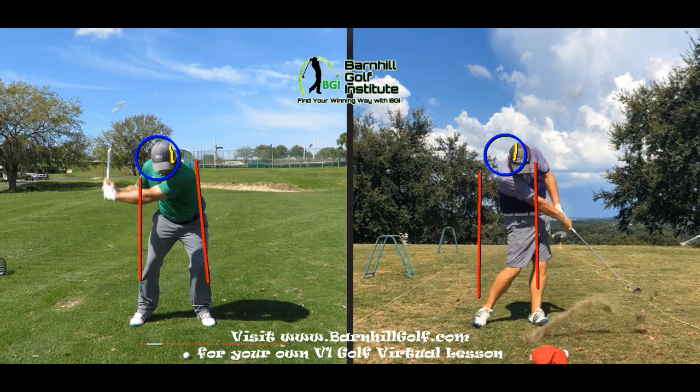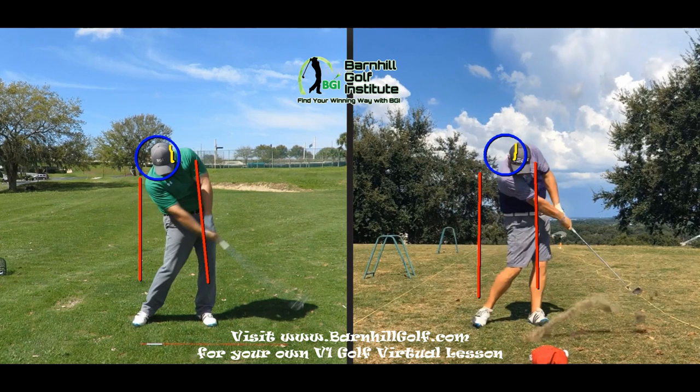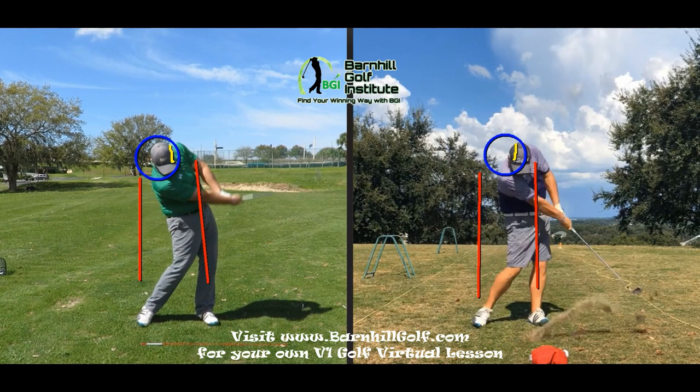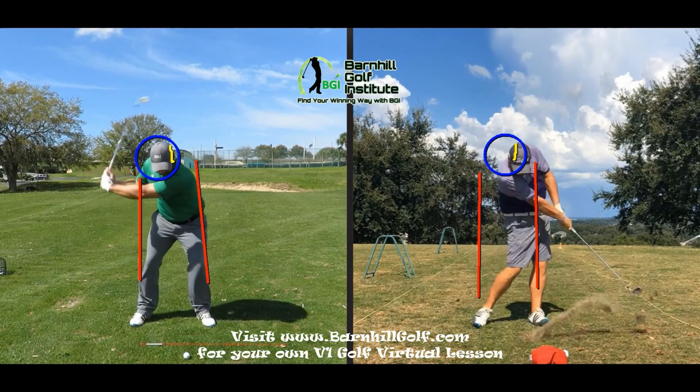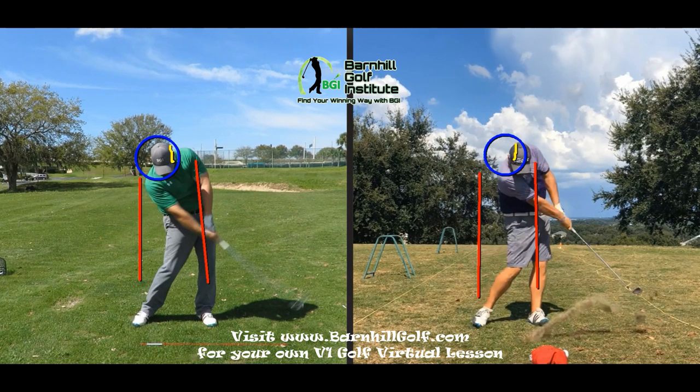That was outside-in obviously with the original swing. Now currently, I think you hit a draw with this shot — just like a little baby draw with a seven iron. You're staying underneath it. Your left leg is posting. We could probably get the hands to stay a little bit more ahead — they're just a little scoopy. But the head position is such a, wow, what a different position.